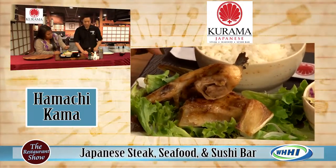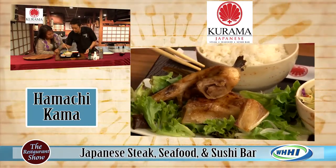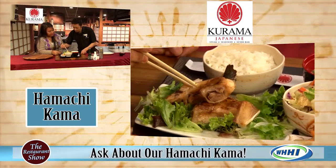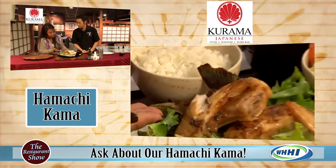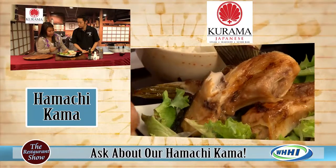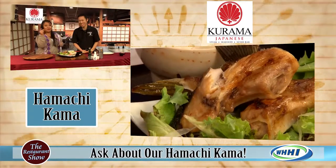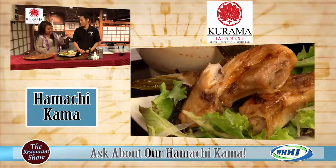Let's open this up to show where the meat is and how you would eat it. All that meat is right in there — you just cut right into it. It's not as easy to eat as a fillet, but it's so flavorful. Whether you're good with chopsticks or not, you can also use your hands. Absolutely fine.